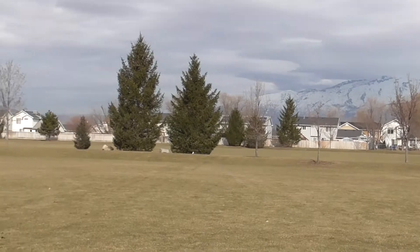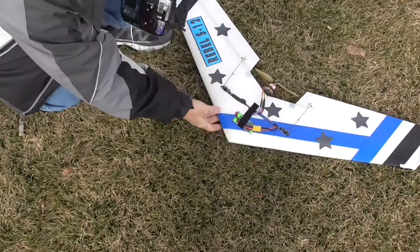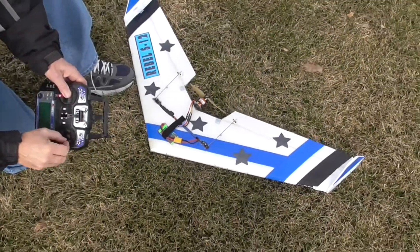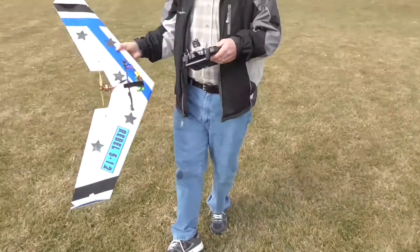Should we wreck it? There's a wreck — we just pounded it into the ground. The prop is okay, bugs are okay, battery and radio are all still in there. Servos are working good. Looks like it's fine.